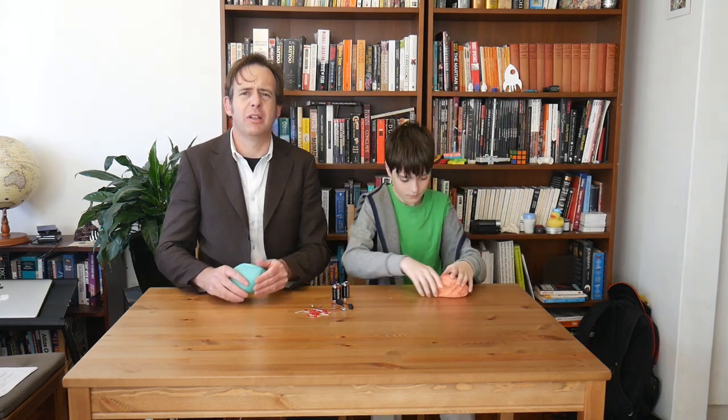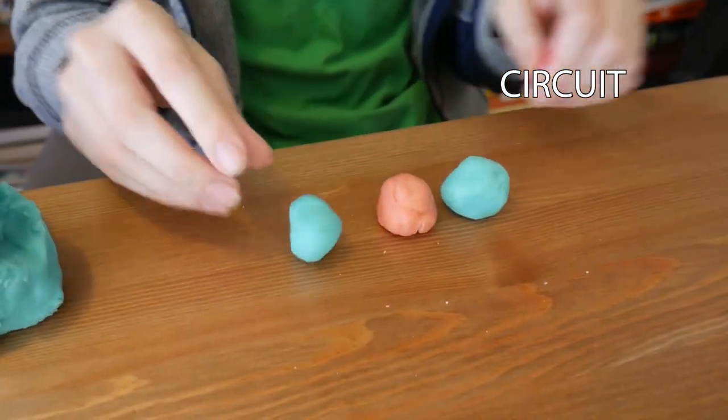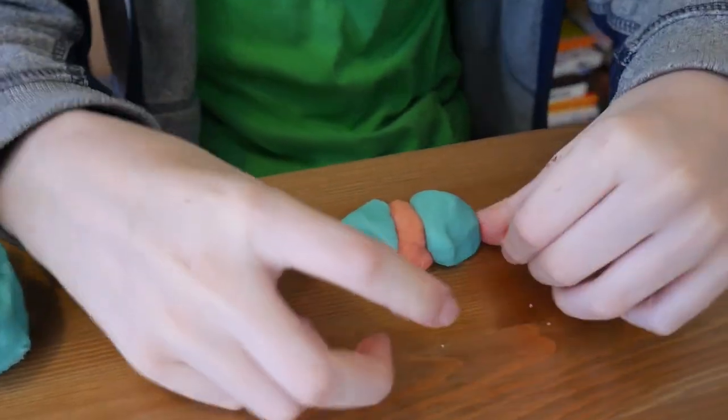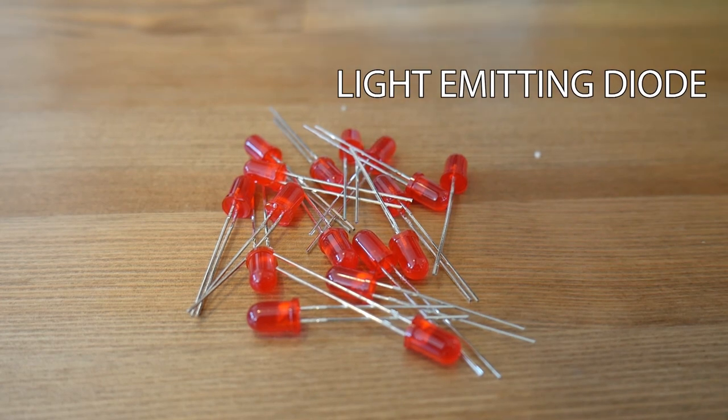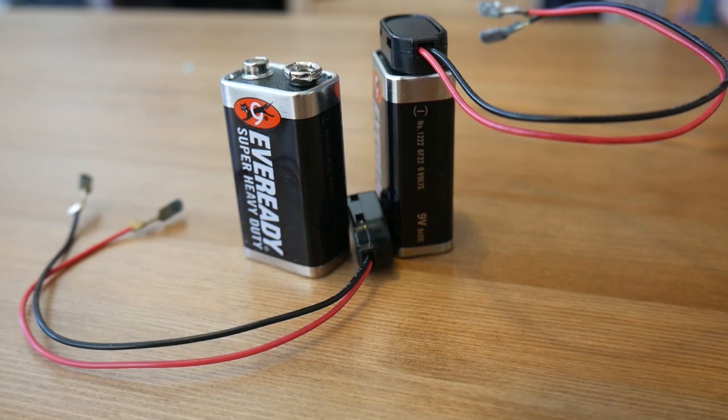So now that we've got our two types of dough, what can we do with them? Let's start by making a simple circuit. Put three blobs of dough together, two conducting and one insulating. We're using light emitting diodes, LEDs in our circuit, as well as a battery snap and nine volt battery.